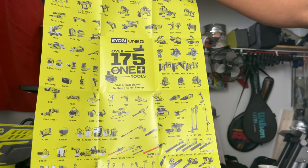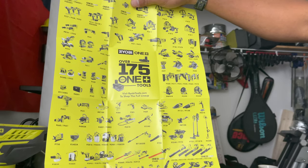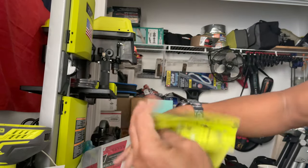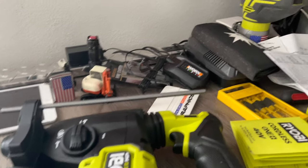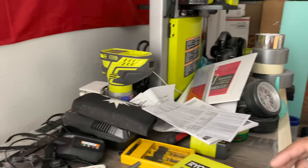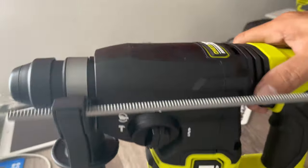That's the good thing about Ryobi — if you have different kinds of tools, you only need one kind of battery. You're not going to waste money buying different kinds of batteries that you can't use across your tools. With One+, you can use all of them — any multiple tools — so you're not going to waste anything. You can use all your tools on one battery: flashlight, spotlight, power saw, anything. So yeah, this is a cordless hammer drill — nice, very sleek design.